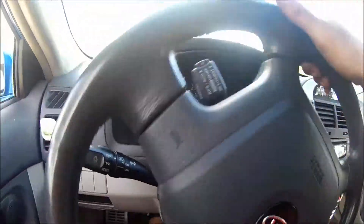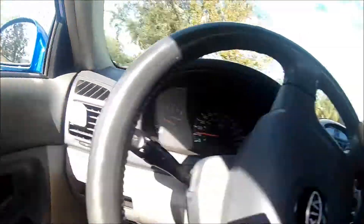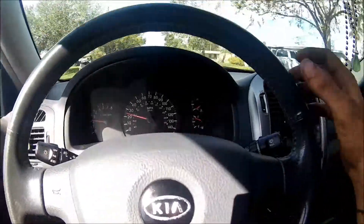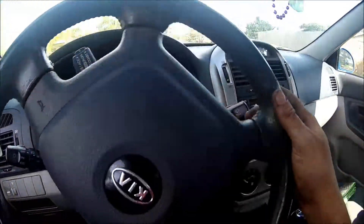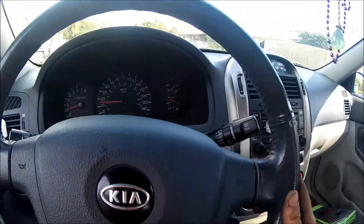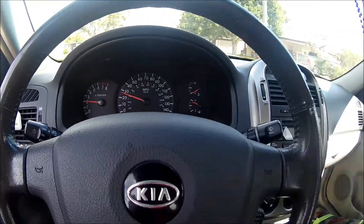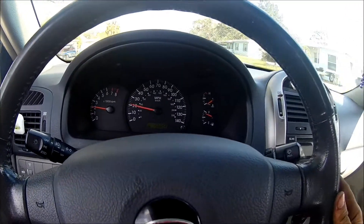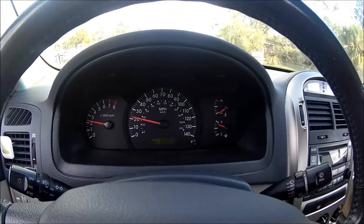Alright guys, we're in the Hyundai — gonna take it around the block. She's moving on her own power! Seems to be doing good. Customer's at the house already — she just wanted me to test drive the car first. She seems to be doing great — awesome! Go back to the house and hand off her car to her. Yet another happy customer, hopefully another returning customer for more work.